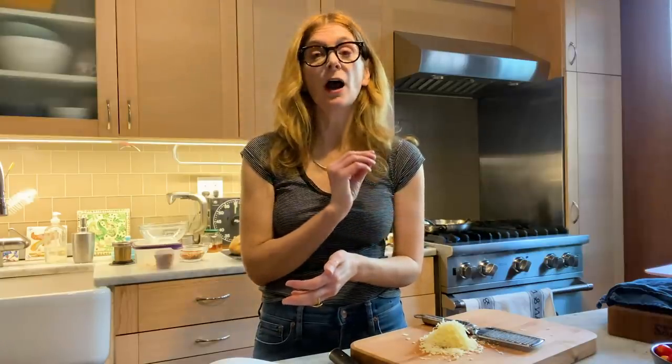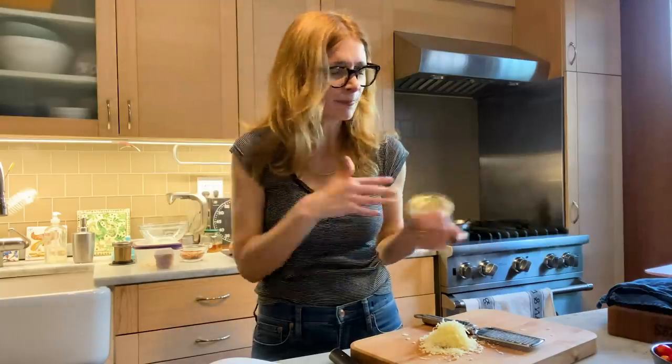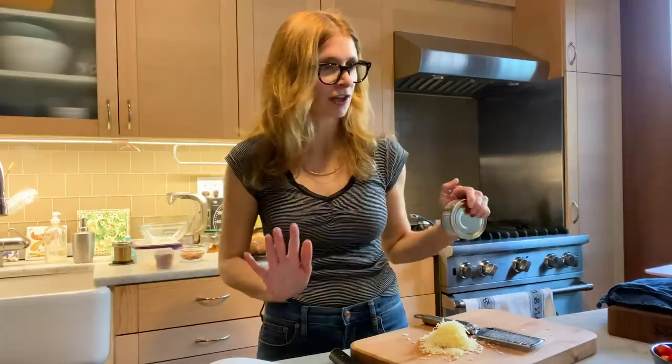I think anchovies in this right now would be amazing. Is that bad? Should I stop? Should I just chill? I should just chill, right? I'm just gonna chill. I'm not gonna do it. I'm not doing that.